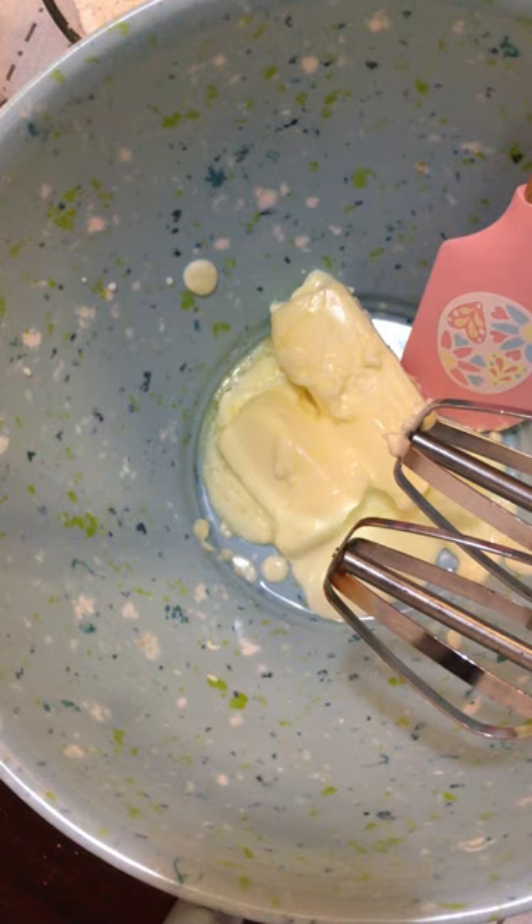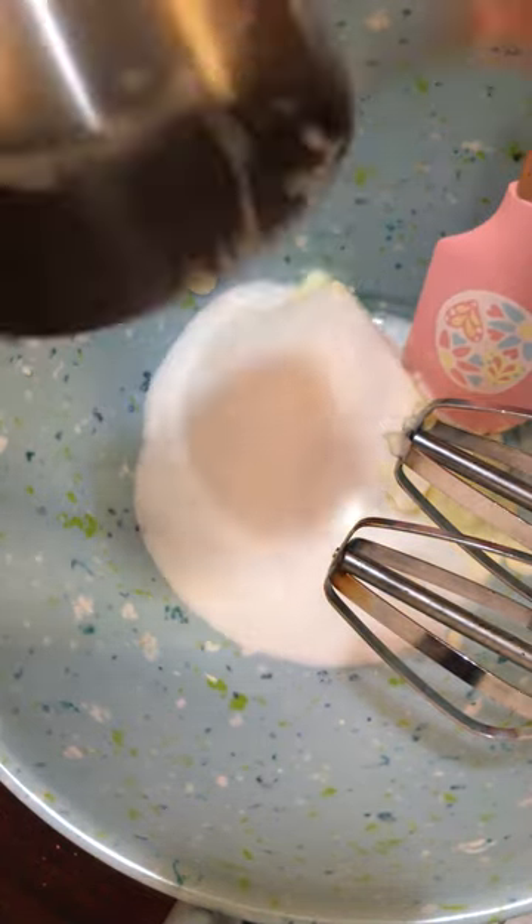I have the butter, so we're going to start with the butter and your sugar, and mix it a little bit there until it's fluffed up.